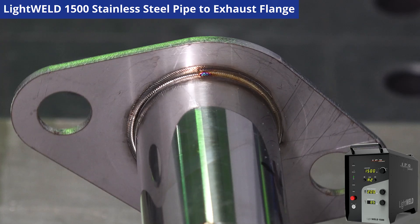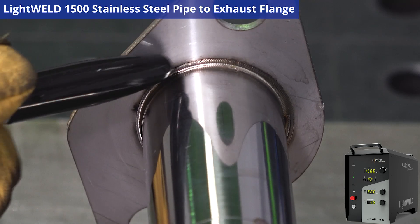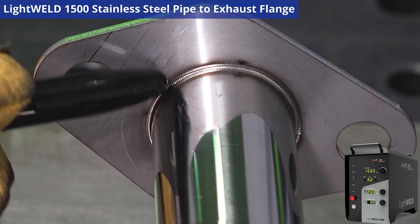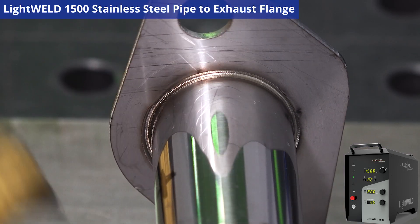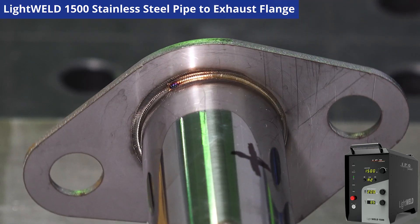So this came out great. As you can tell with our nitrogen shield gas that we were using, look how beautiful that weld came out. That is gorgeous. That's almost impossible to do that quickly and that precisely with MIG or TIG. Just having a little bit of rotary assist with our handheld welder really opens up a realm of possibilities that you can utilize in your shop environment.